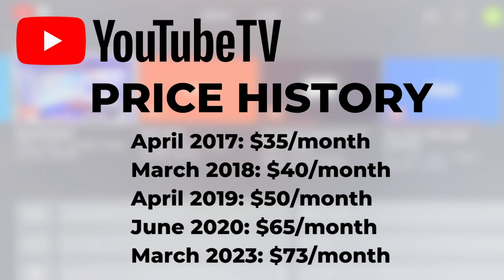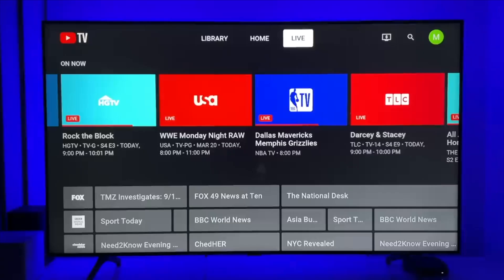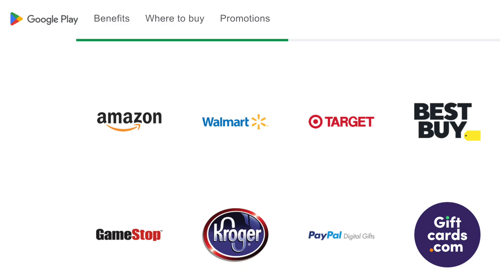YouTube TV's base plan has increased to $72.99 a month as of this recording. So if you want to help offset that cost for someone in your life, a Google Play card would make a great gift.